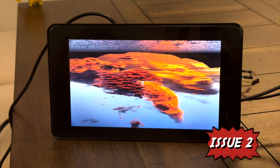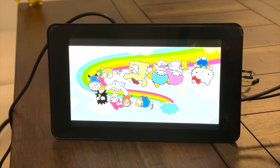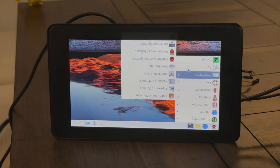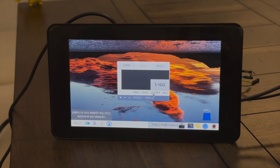Another common issue people encounter while trying this project is the picture appearing upside down. So how do you rotate the screen? It is simple — go to the menu, look for Screen Configuration, change the orientation, and click Apply.